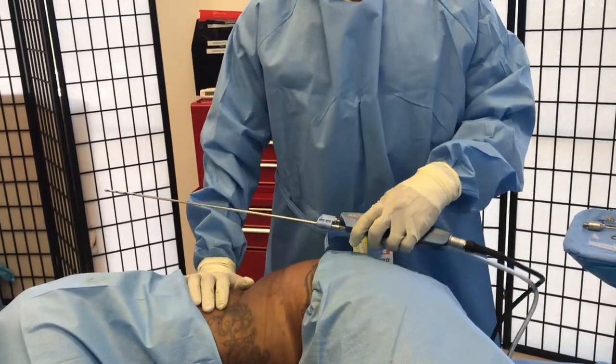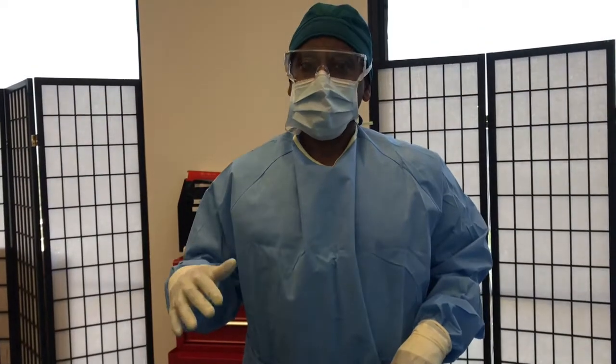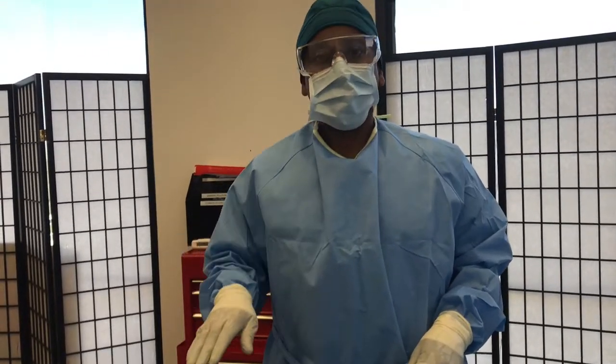This is a quick and simple way under local anesthesia — no general anesthesia — that we can actually reduce the fat in this area to give you a narrower waistline.